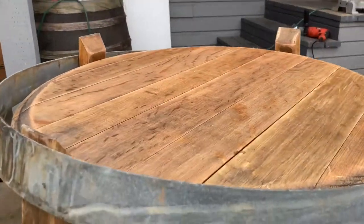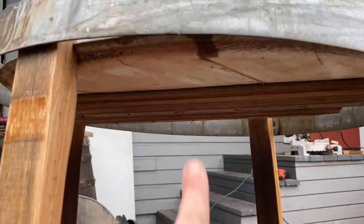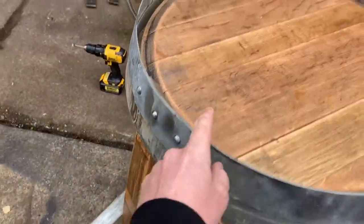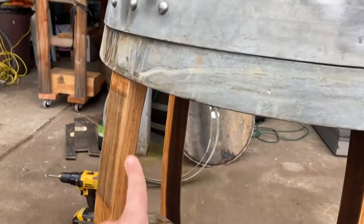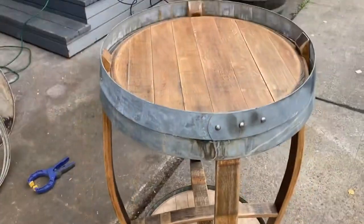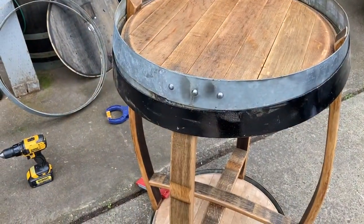Another thing I'm noticing with the taller table is that this supporting board is not a pretty underside, and it's exposed between the rings. So I'm going to experiment. This ring came from this barrel, but this ring came from a normal sized barrel, so it doesn't slide down as far, but it's going to hide that. Now I'm looking at this — I have some rings painted black, and I think the black's going to look a lot better. So I'm going to paint these rings.